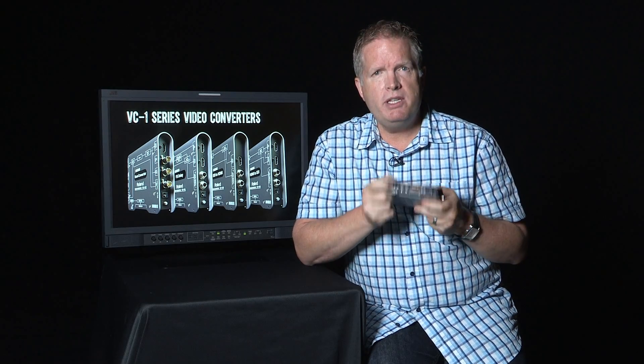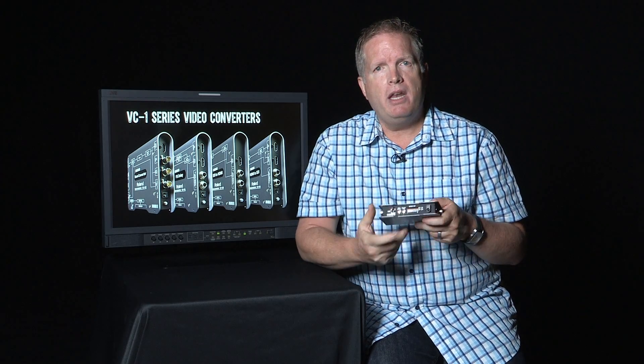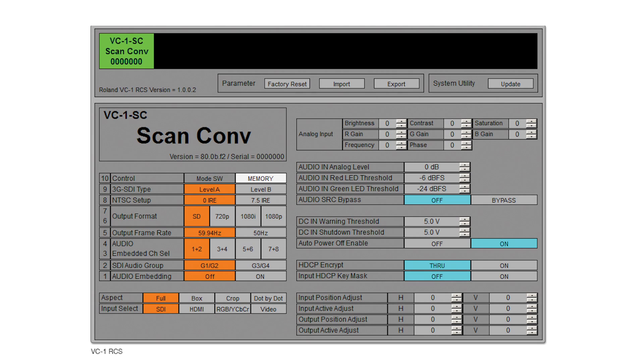However, the exciting part is this USB port on the side — you can use it with our Windows or Mac software, which we call RCS: Remote Control Software. You can download that, and as you can see in the graphic, the level of control goes up a whole other notch. Not only can you select scaling type, but you get full audio selection of in or out, as well as analog input color correction — contrast, brightness, saturation, red/green/blue gain, and a number of other features. You can see in the graphic just how much control becomes available, whether you set it up ahead of time or live on site.